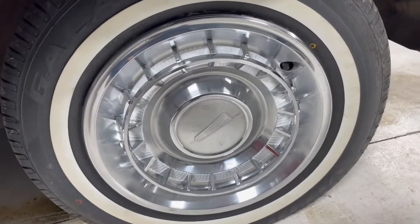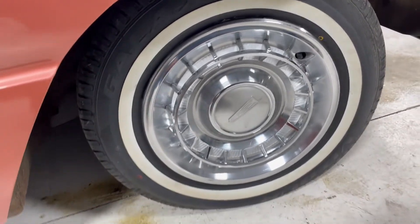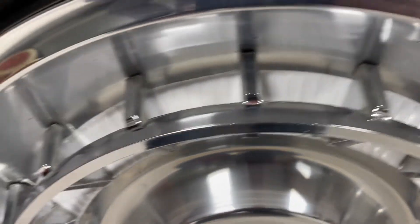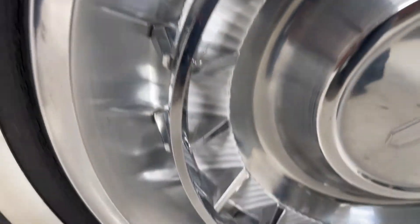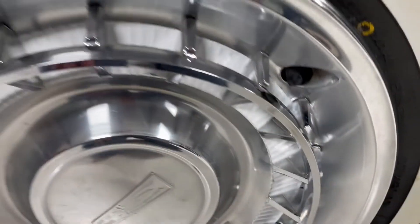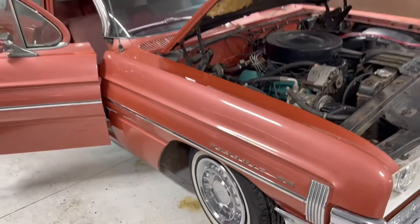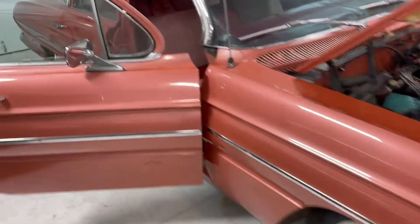I got wheel covers for it as opposed to the stock-style poverty caps and trim rings. This is a full deluxe wheel cover. I took them apart, cleaned them, and painted this ring white to match the roof of the car, and it really sets the car off compared to what it was before. Anyway, back on track.